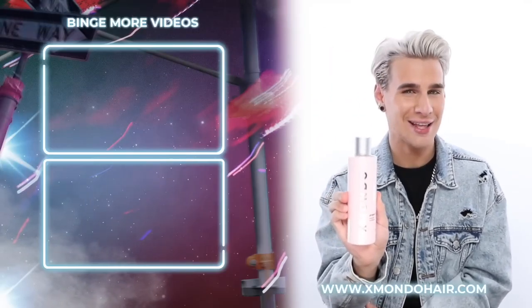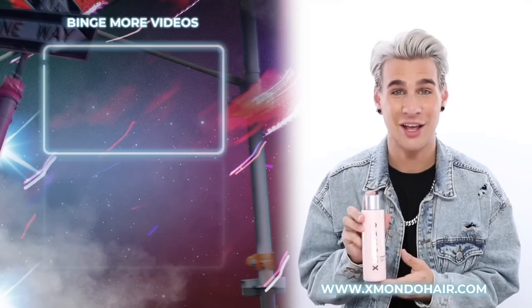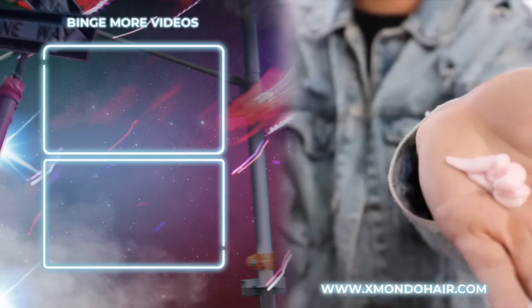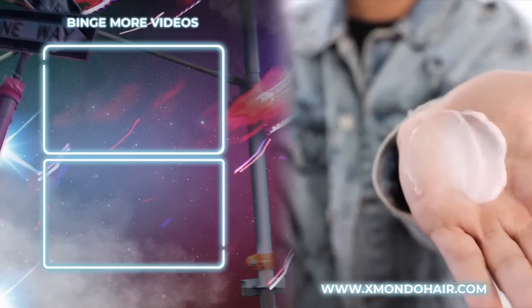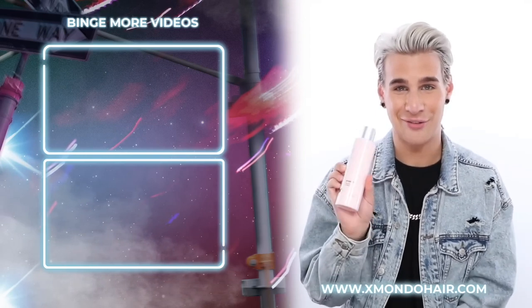Hi, beautiful. This is Project X, our everyday conditioner. Project X gives you the basic hydration your hair needs with all the necessary nutrients, so it's still nice and fluffy — beautiful and flowy with that lightweight hydration and shine your hair is craving.